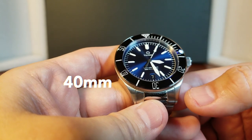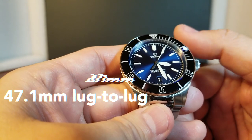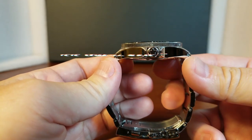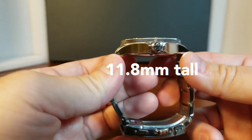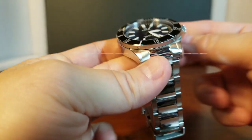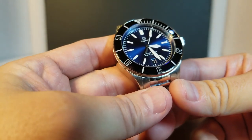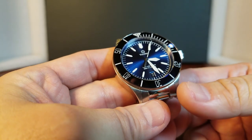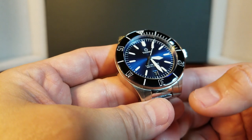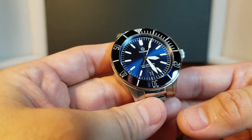This model is in 40 millimeters, 47.1 millimeters from lug to lug, 11.8 millimeters tall, and with a 20 millimeter lug width. And I think at first glance it will look like a regular diver's watch, but there is so much more to this German-crafted watch, including the luxurious materials and a lot of attention to detail.